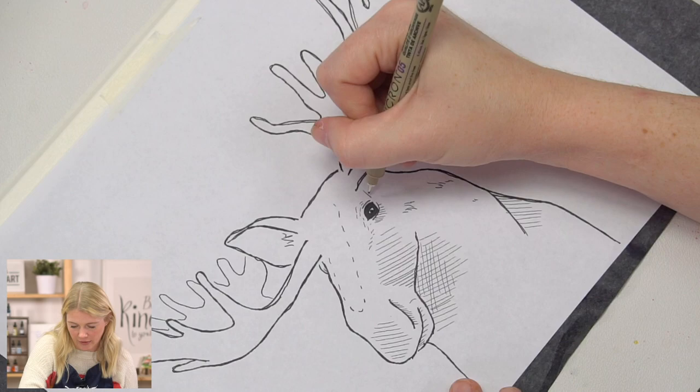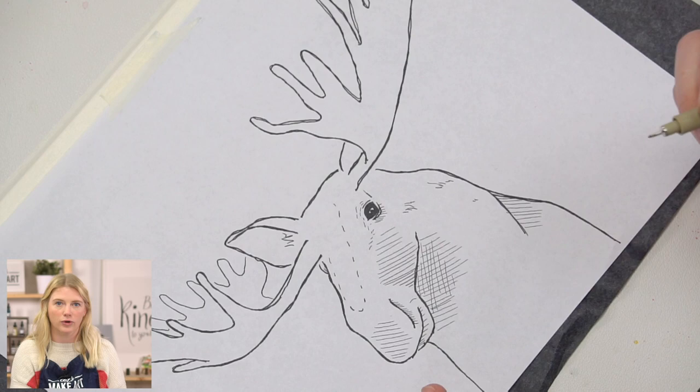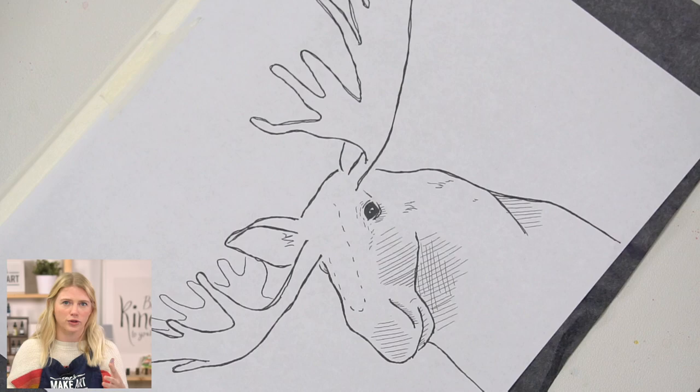My whole philosophy when it comes to using art supplies is I really don't like saying 'this is inherently bad or this is inherently good.' I think it just depends on your purposes and then utilizing the tools for those purposes.